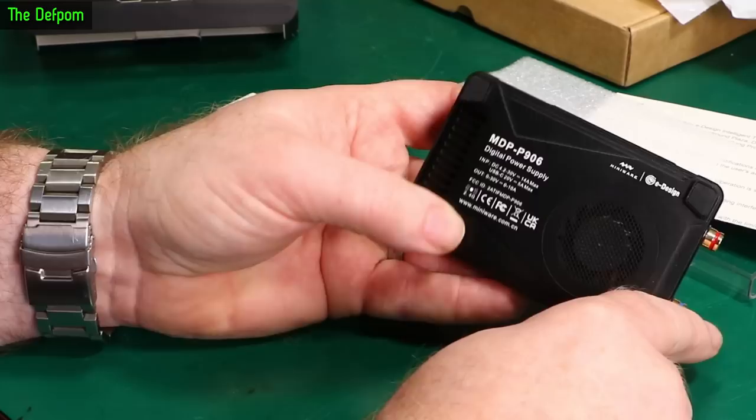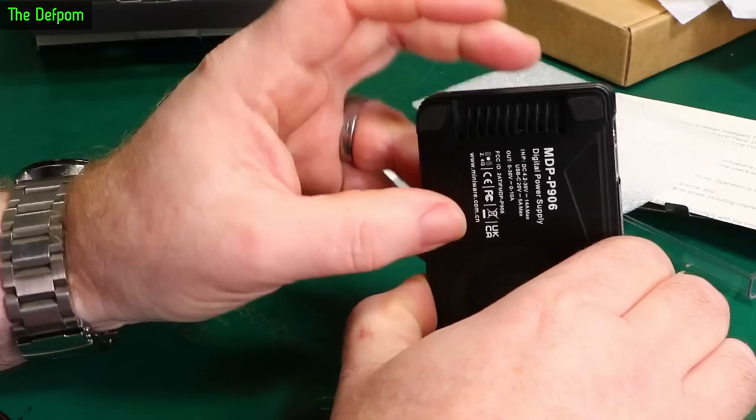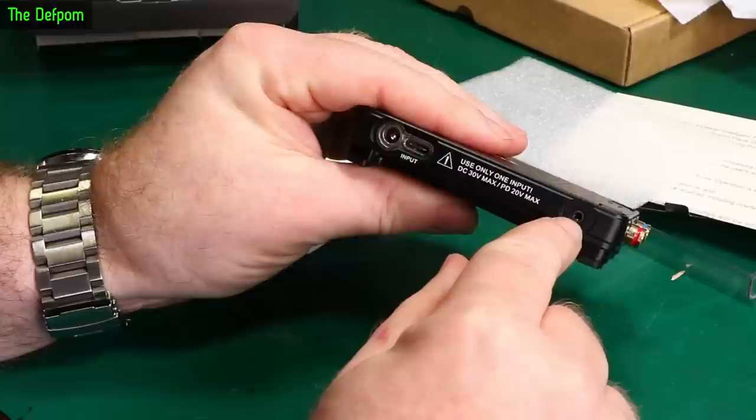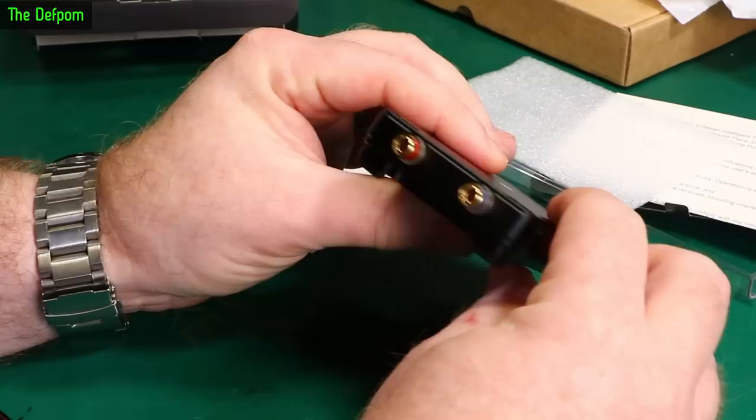It's got a little cooling fan inside and some heat-sinking just here, with ventilation holes through to the inside. There's also some kind of 2.5mm socket on here, and of course these are the banana jacks on the output.